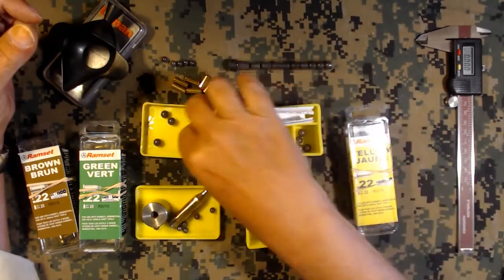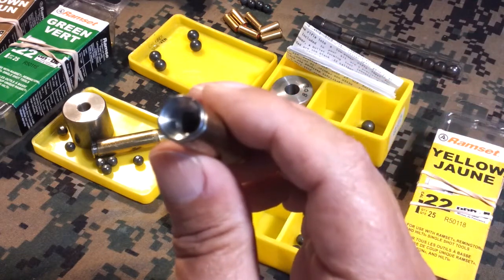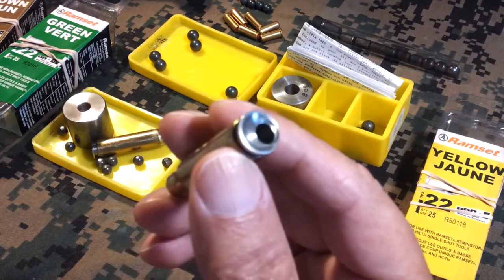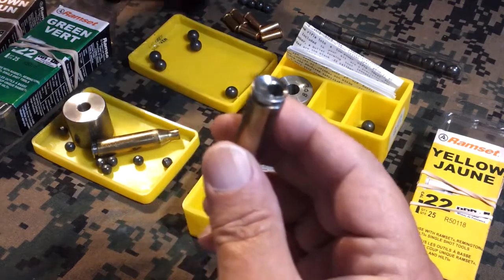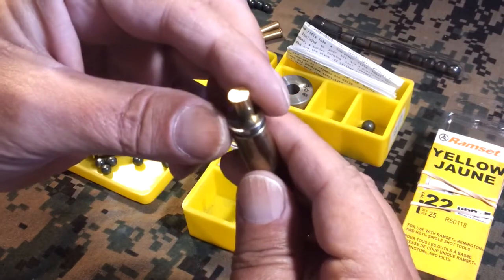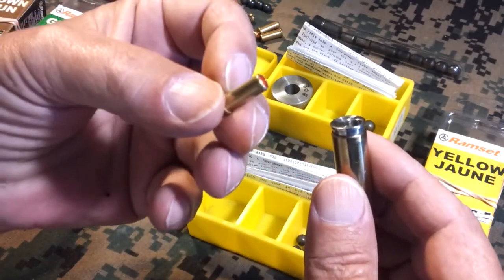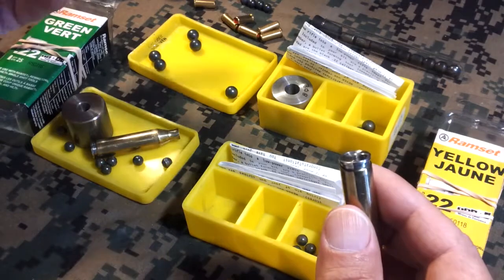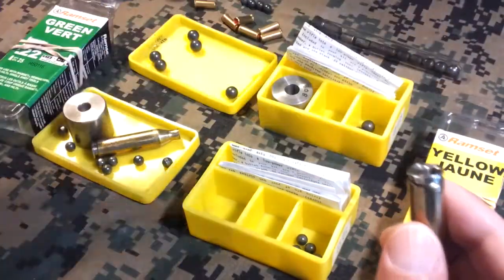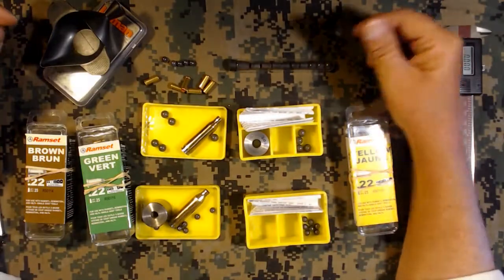I have two of them here. This one is a 308 - you can see the back of the shell has a special insert that's been manufactured to accept 22 caliber nail gun blanks. These are an older style you probably can't get anymore; most of the newer ones will have a crimped tight end on them.